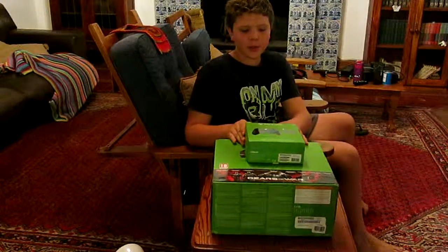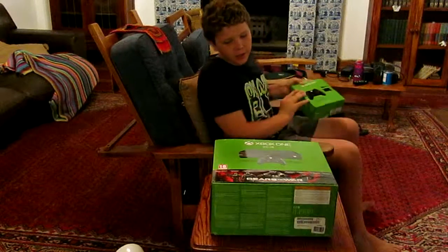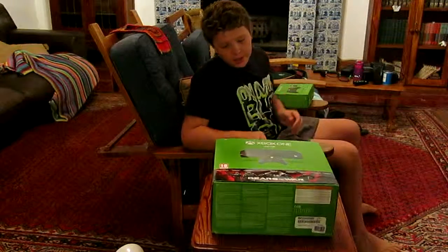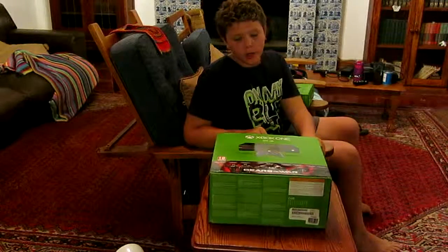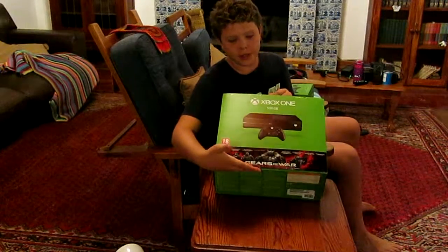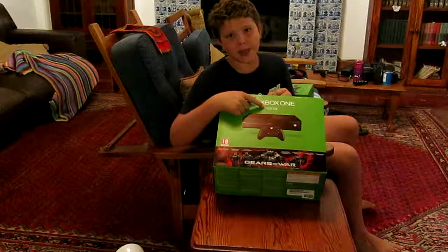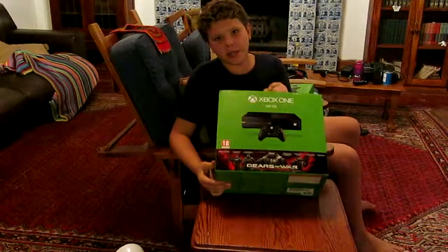Today we're going to be unboxing the Xbox One Play and Charge Kit and also the Xbox One itself. You can see that I've got the Gears of War Ultimate Edition Xbox One, and my Xbox One is 500GB. Now let's dig in.